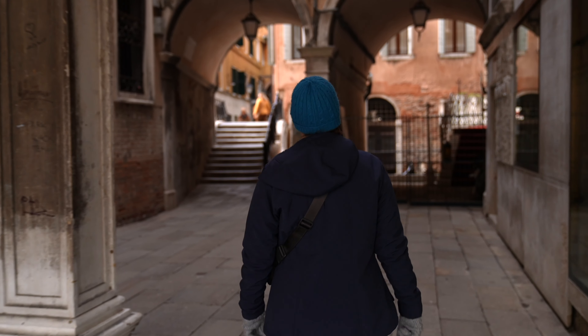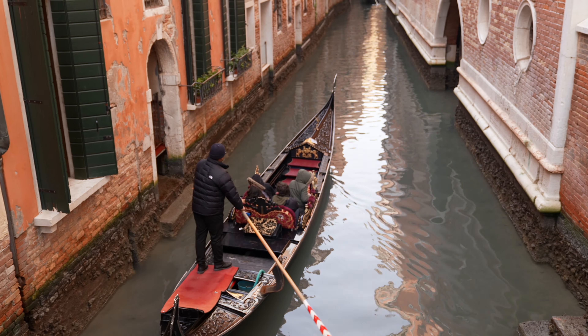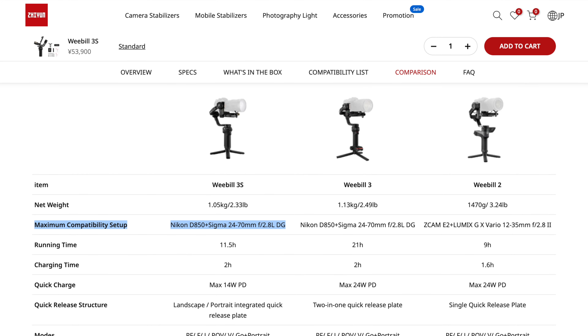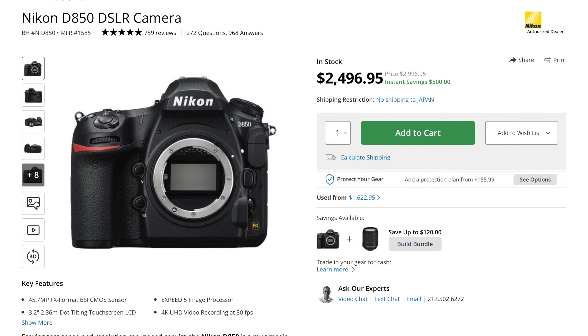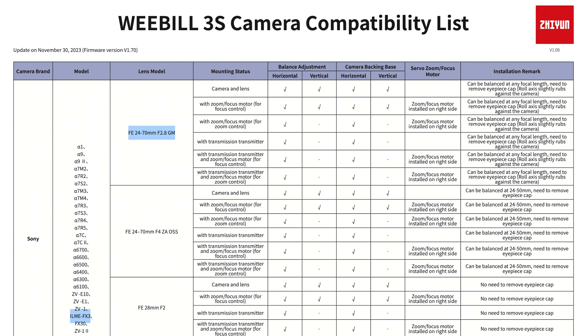I just got back from a trip to Italy with my wife and I was able to easily carry and use this gimbal while traveling. It's smaller than gimbals I've had in the past, which I've never really tried because small gimbals typically have a small payload capacity. With my camera — the FX3 with a Sony 24-70 f2.8 lens — my setup is pushing four pounds. Zhiyun doesn't list a weight payload limit but says the maximum compatible setup is a Nikon D850 with a Sigma 24-70 f2.8, which comes out to about 4.25 pounds. There's also a list of compatible cameras and lens combinations you can check before buying. Links are in the description.